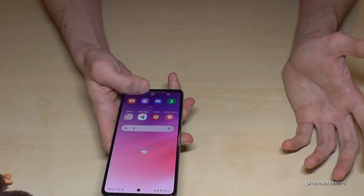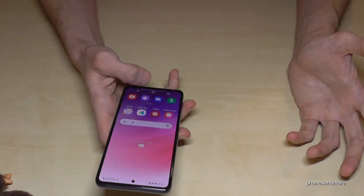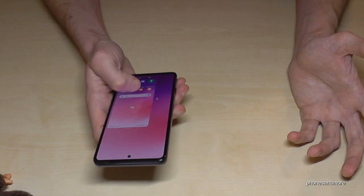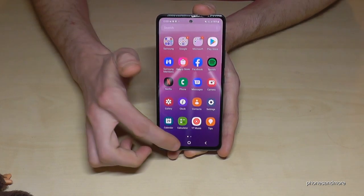By the way, speaking about one hand — you can use the phone with a mini screen so you can navigate completely with one hand, because the screen is too large normally. I can minimize the screen size by just swiping down the home button and now I have access on this mini screen.